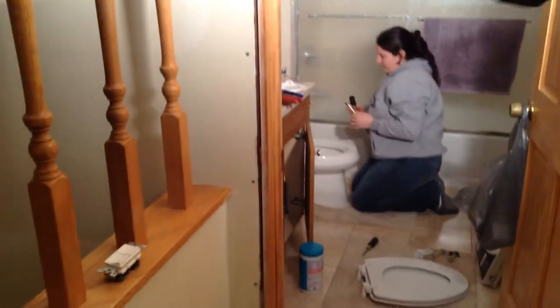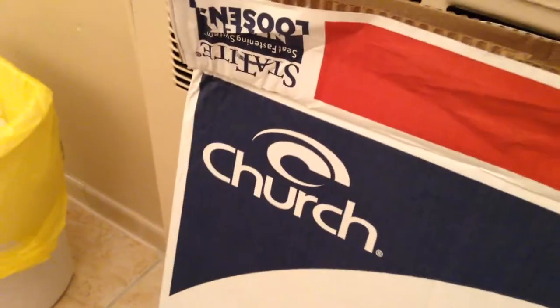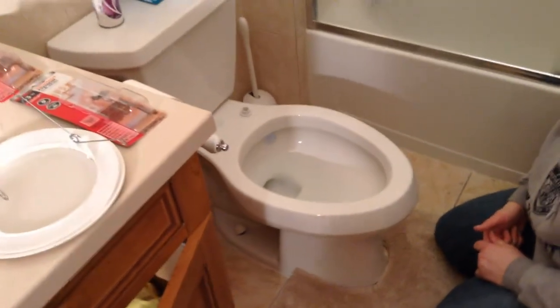Hey, what's up everybody, xjoe81x here, just another home video. So what we had here was a Lowe's church wood seat that had been removed. It had like this fancy lock thing — you could unlock it, pop it off, clean it, put it back on. It's wood, but what it did was it just slammed.